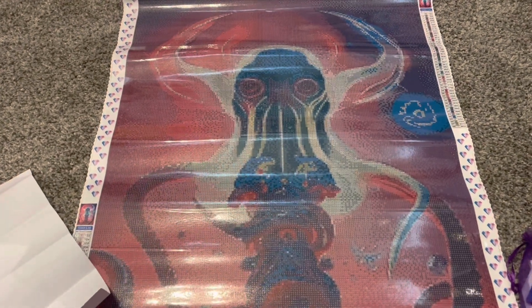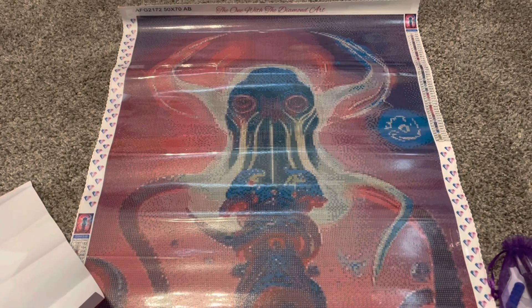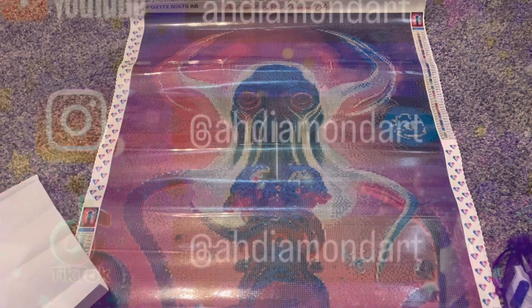Hello everyone and welcome to my channel. Today I'm doing an unboxing of this kit right here, so let's go ahead and get right into it.